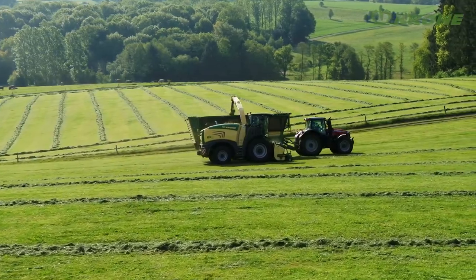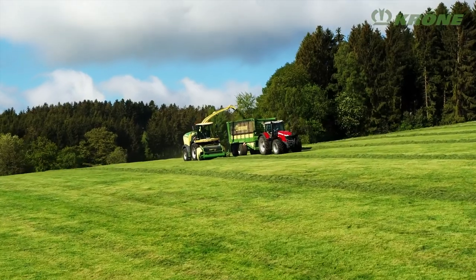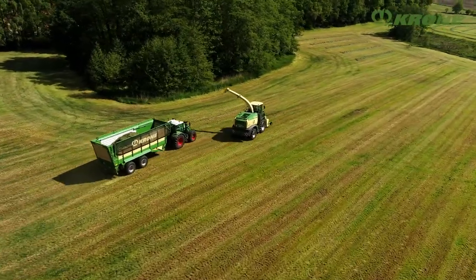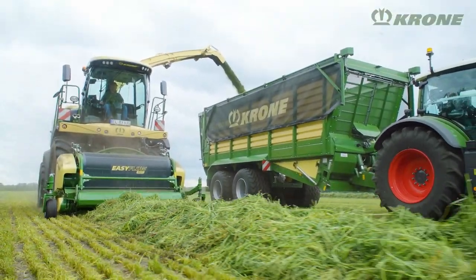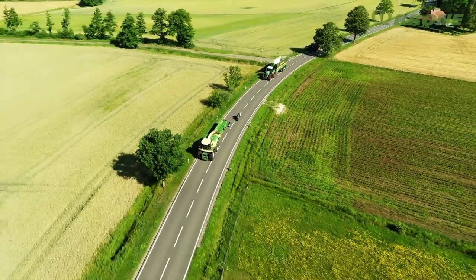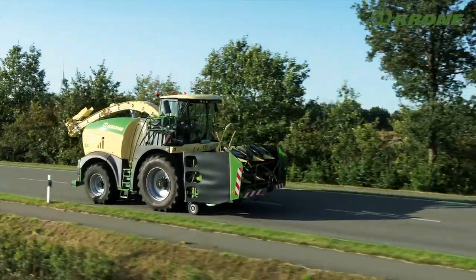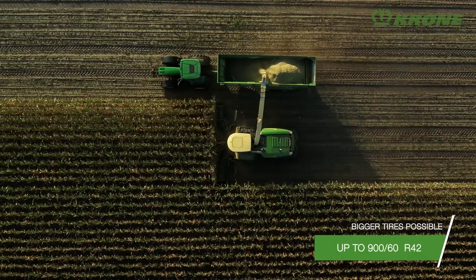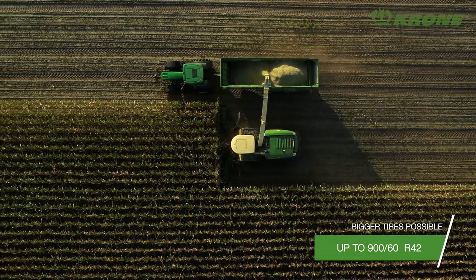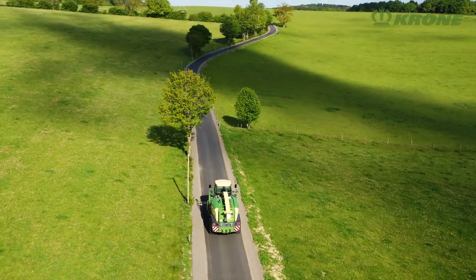In the field, Big X can work at rates of up to 25 kilometres per hour. On public roads, it uses a continuous speed band of 0 to 40 kilometres per hour. Tyre sizes up to 900-60R42 are available to suit any application and condition. When shod with 710-70R42 tyres, Big X still stays within the statutory three-metre transport width — a Krone-only feature that makes homologation particularly easy.